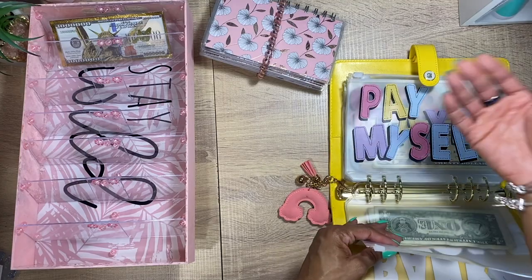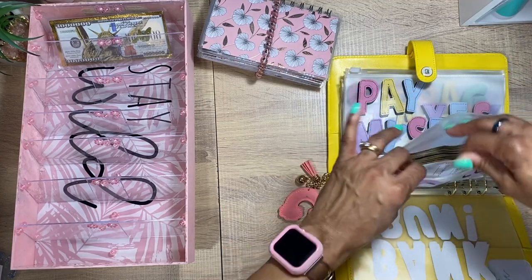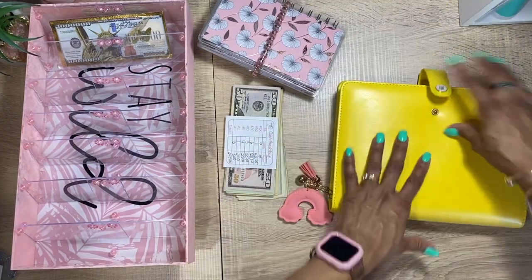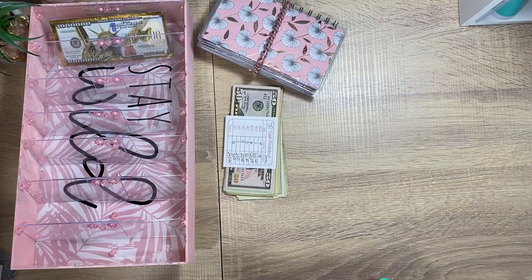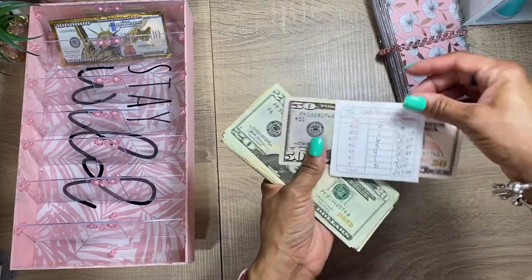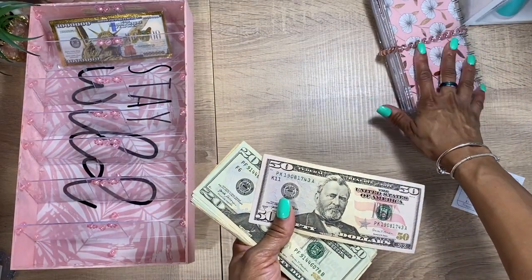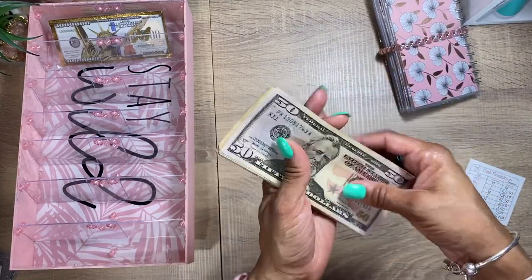I couldn't decide if I was doing this for paying myself or for income, but I just put it in the income one. So we're going to take that out and count. We have $247, and this will all go towards our sinking funds savings challenges.